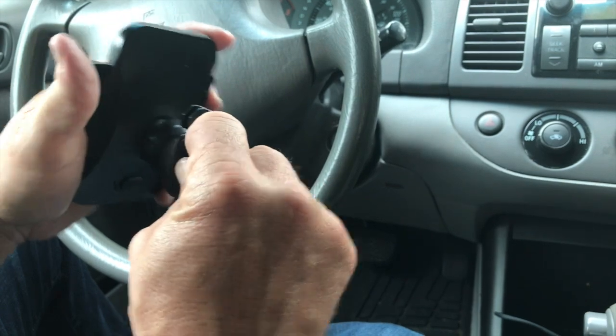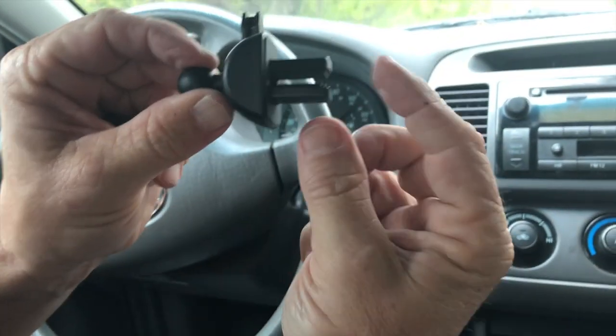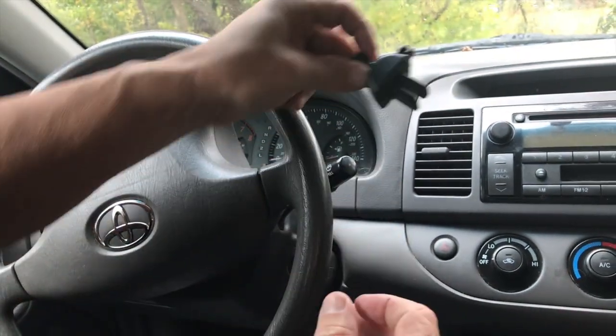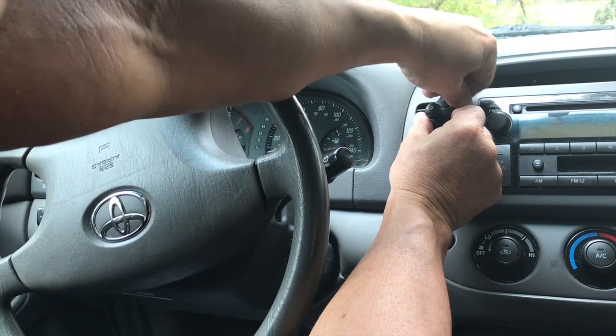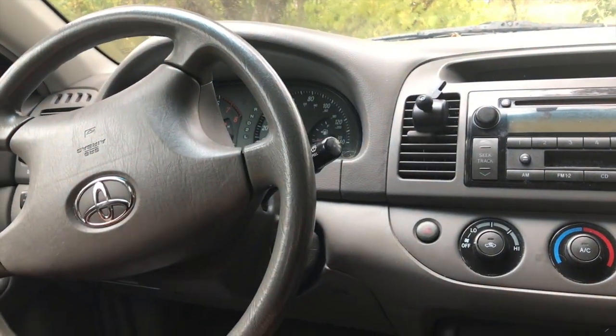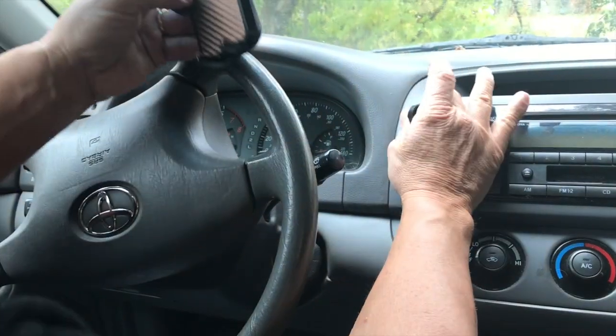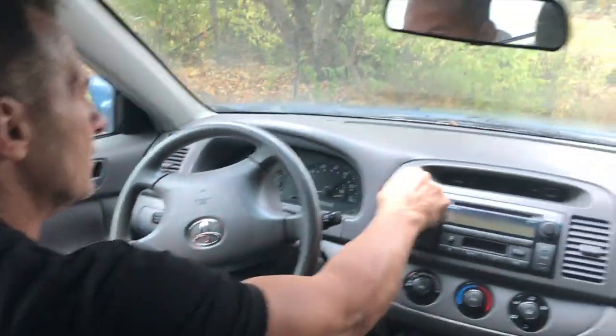So it would lock in place. What I want to show you is how this works — it has little gripper teeth. All I got to do is stick it right here depending on the height I want, then flip this lever up and it locks it in place. Now it's secure. Then I just push this on, tighten it up, and I have hands-free, easy to use right there.